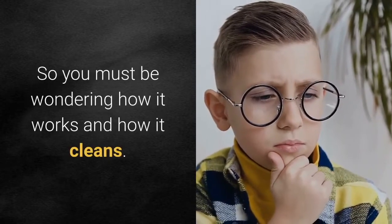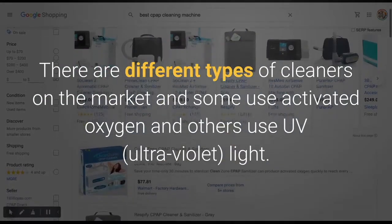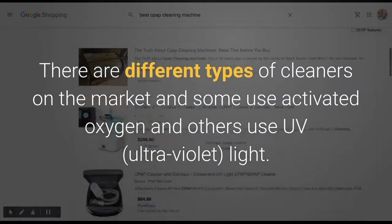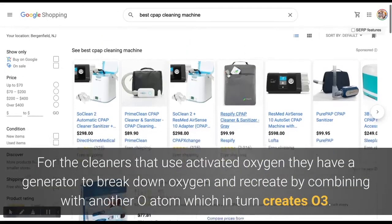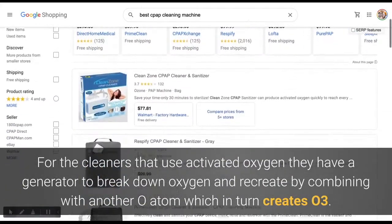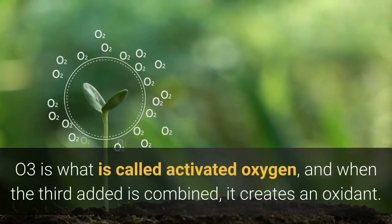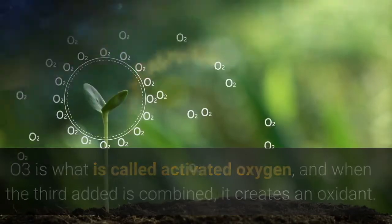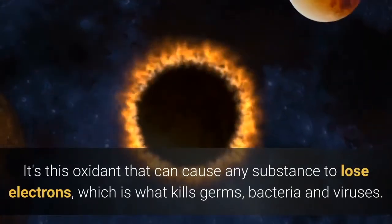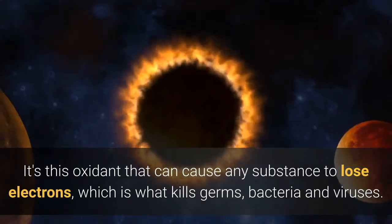There are different types of cleaners on the market — some use activated oxygen and others use UV, which stands for ultraviolet light. For cleaners that use activated oxygen, they have a generator to break down oxygen and recreate it by combining with another O atom, which creates O3. O3 is what is called activated oxygen, and when the third atom is combined it creates an oxidant. It's this oxidant that can cause any substance to lose electrons, which is what kills germs, bacteria, and viruses.